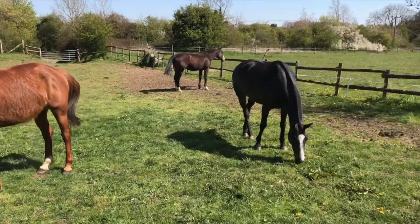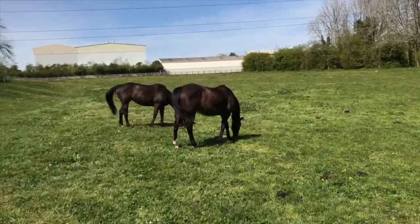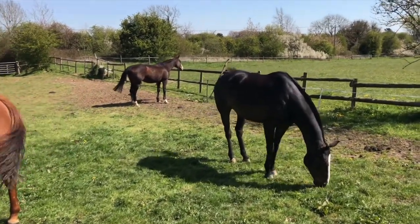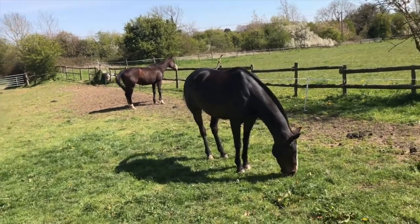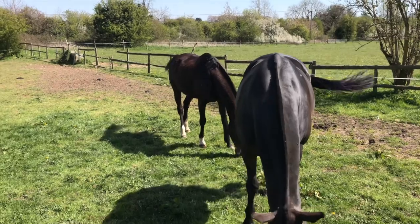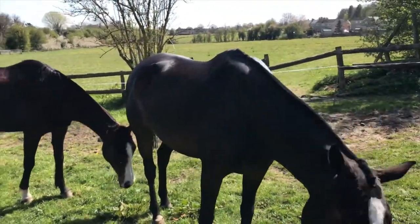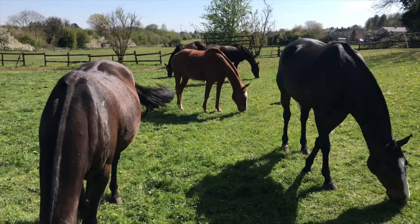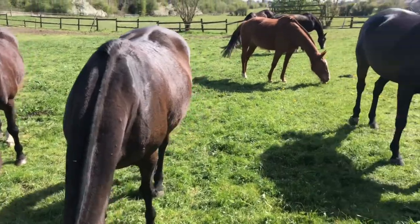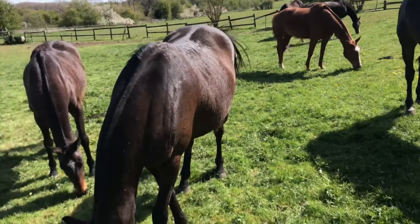Polo is a very fast game. There's a lot of stopping and starting which takes a lot of muscle, and there's a lot of galloping. A chukka is seven and a half minutes, and in one chukka they can gallop up to two miles — so they've got to be really fit. We've been focusing on their endurance and strength and taking it very slowly, but we do have to school them to get their muscles fully developed. If you enjoyed this and want to see more of these horses, please subscribe and like.